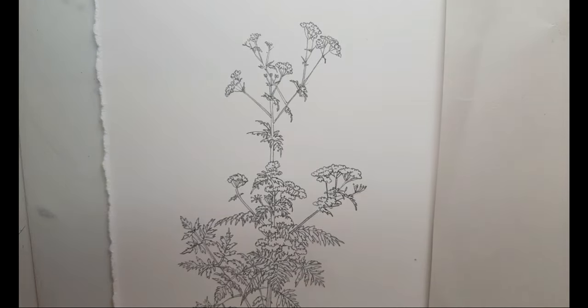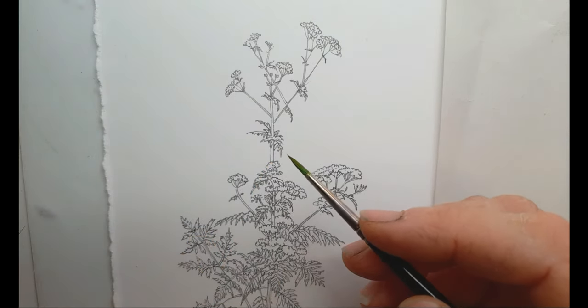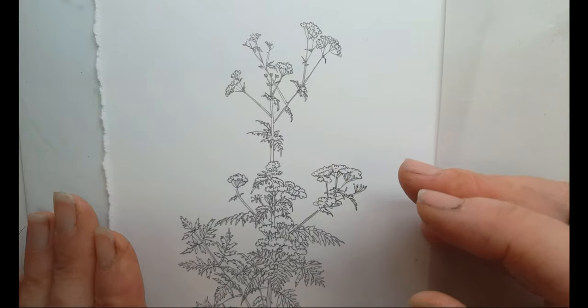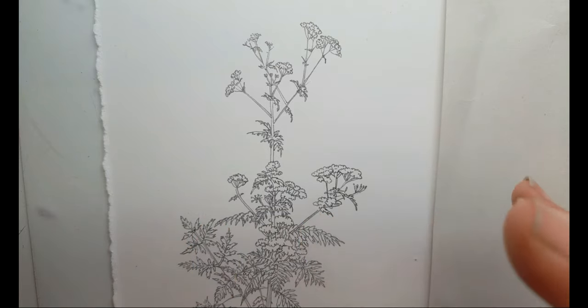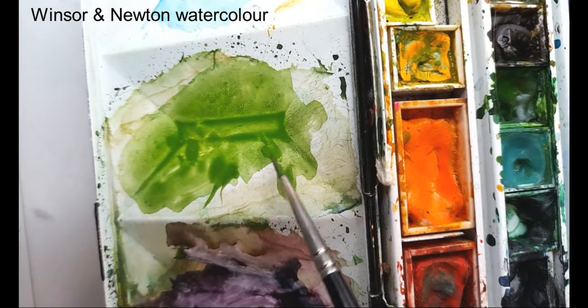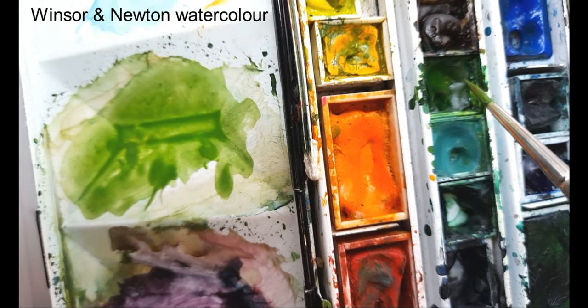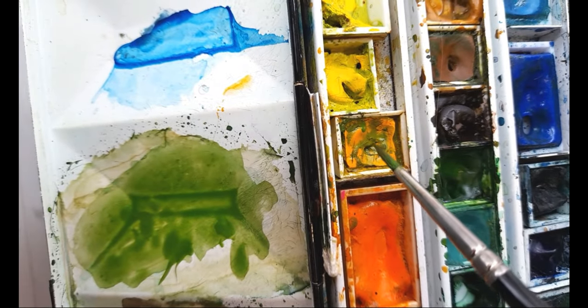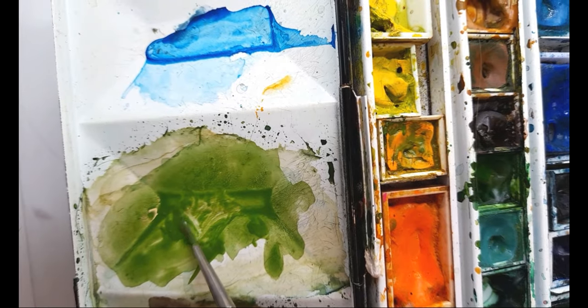Hi, I'm Lizzie Harper from lizzieharper.co.uk and today I thought we'd do a quick video showing you how I'd go about painting this cow parsley, Anthriscus sylvestris. I've drawn up the pencil drawing using reference from the actual plants and photo reference, and I've also mixed up the green for the first leaves. This is Winsor and Newton watercolour - a mix of sap green, cobalt green, and cadmium yellow dark mixed up to that kind of consistency.